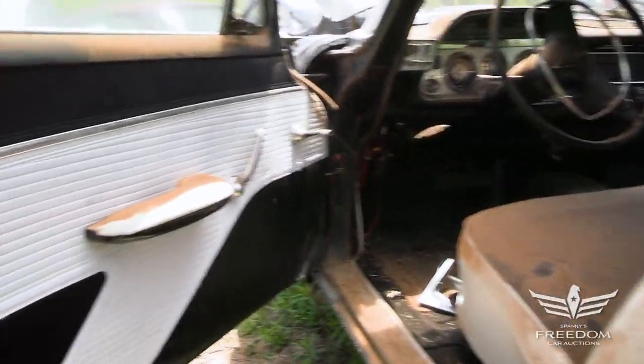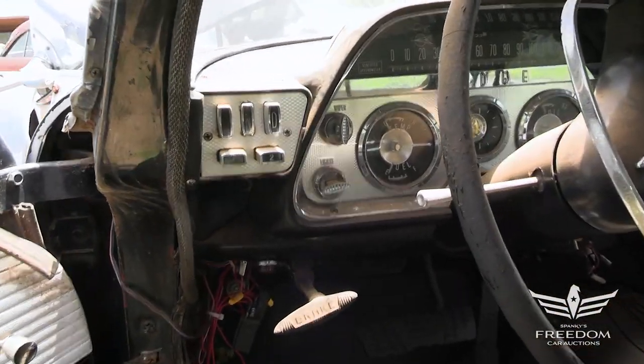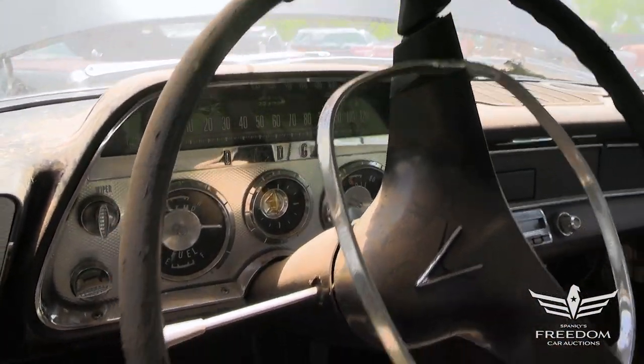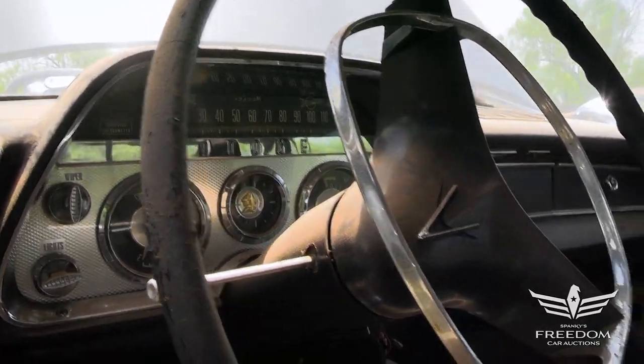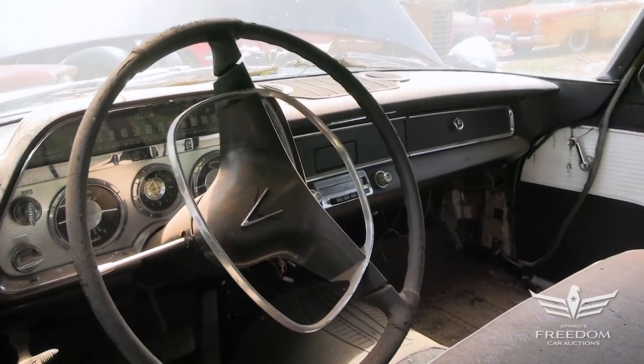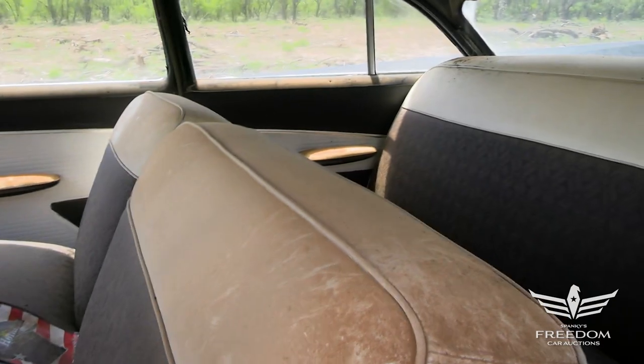This one has a three-speed push-button TorqueFlite to the left of the steering wheel. There's the button pod. The speedometer is a 125-mile-per-hour unit, or 120, and it's certified — it says certified — so that's admissible in court. It has the factory AM radio, kind of an unusual thing, bench seat front, and the VIN tag on the door pillar.